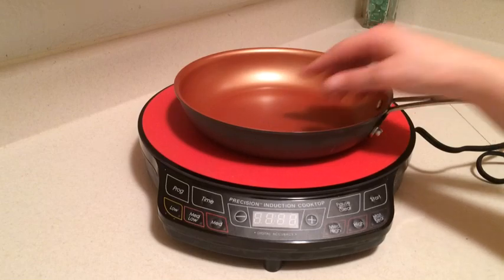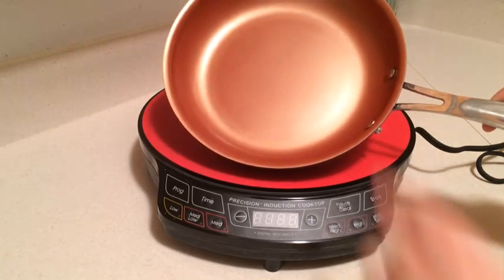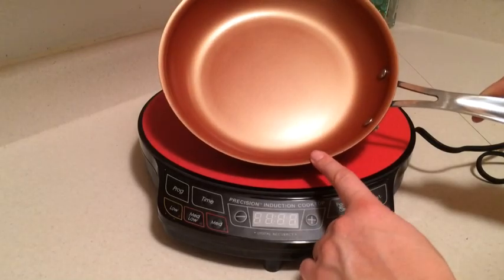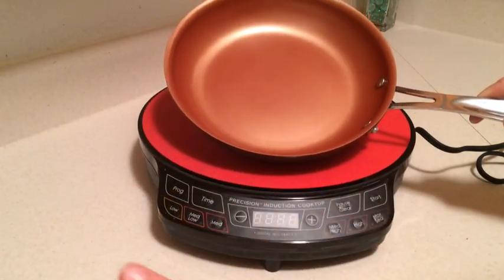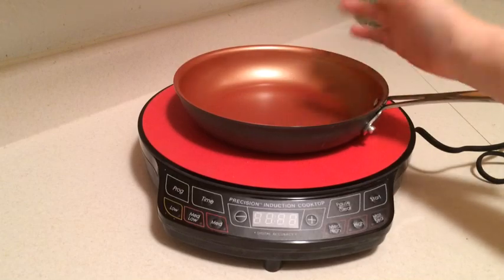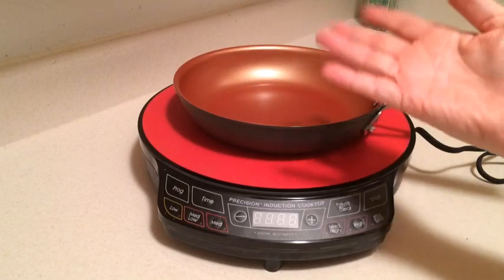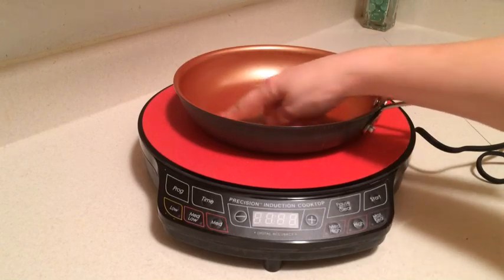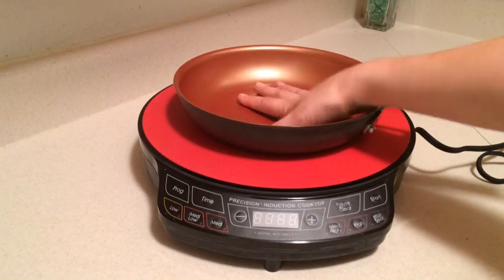If you've ever cooked in a ceramic coating before, it is so super nonstick — it practically throws the food back out of the pan. Nothing will stick to this. You can burn an egg on it, you can burn cheese in there, it doesn't matter. It just slides right out and it cleans up with a wipe. This is the most amazing material I've ever actually come across.